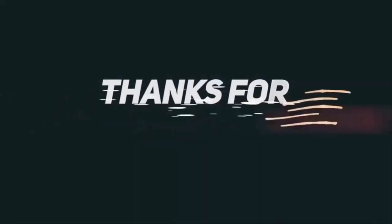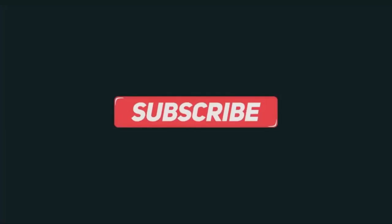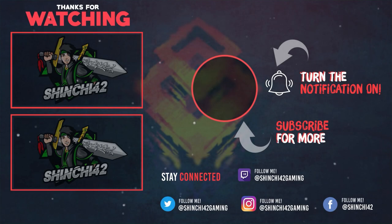Alright guys, happy Thanksgiving — peace out! You're welcome!